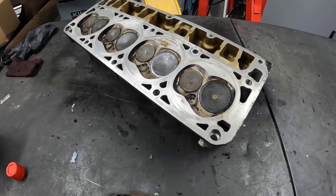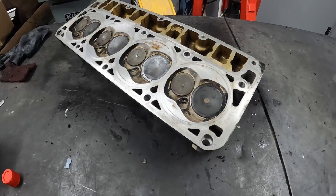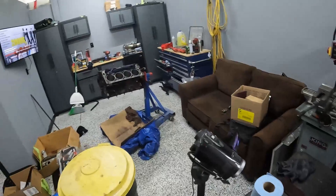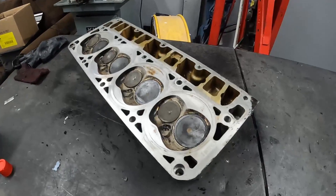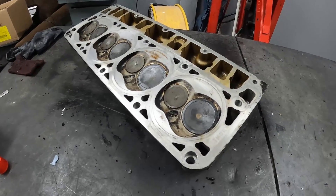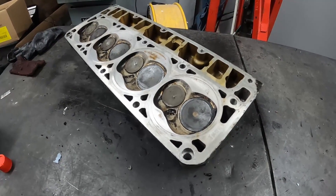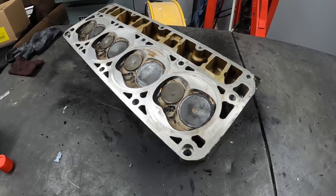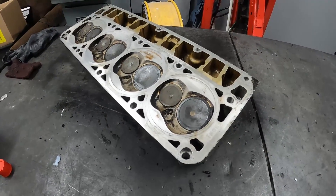Hey guys, welcome to the channel. I have spent many many hours scraping gaskets off of cylinder heads and LS engine blocks, and I just learned a new trick today that I want to share with you guys. Without further ado, let me show you how you can clean cylinder heads and blocks ridiculously fast in your backyard without spending hardly any money.